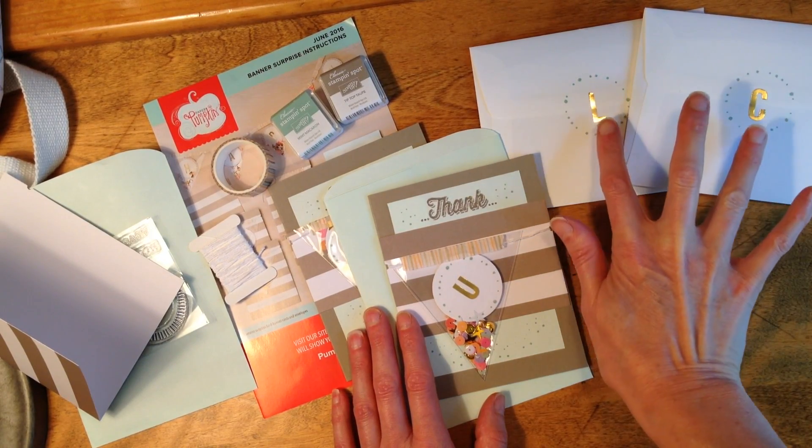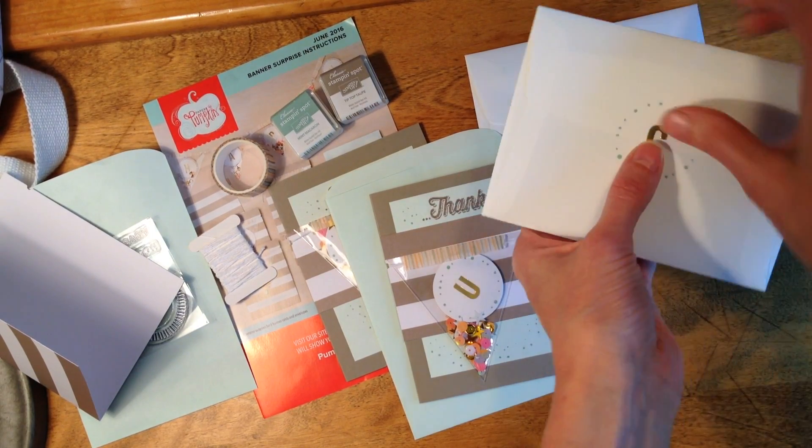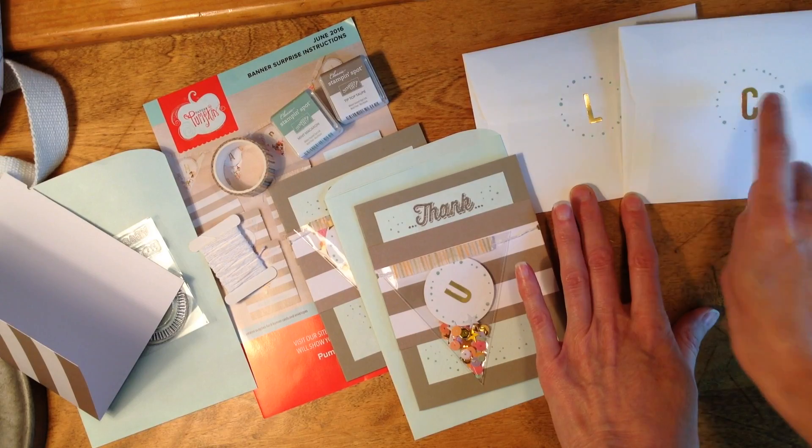I thought it would be fun to use the letters as a monogram on the back of the envelope. We're hoping those mail okay — I'll give them a good press before I drop them in the mailbox. L and C, if you get your envelopes, let me know if you receive them intact!